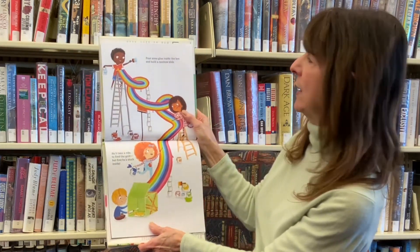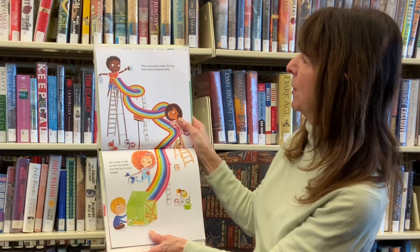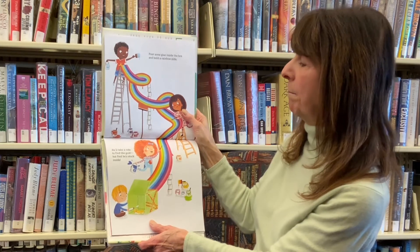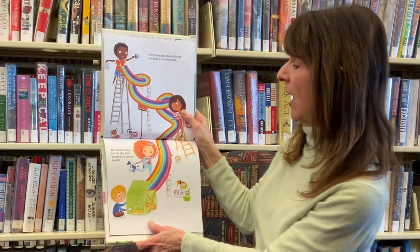Pour some glue inside the box, and build a rainbow slide. He'll take a ride to find the gold, but find he's stuck inside.